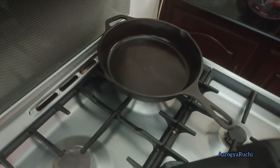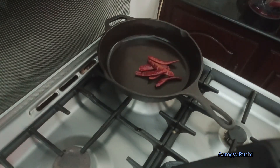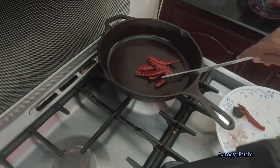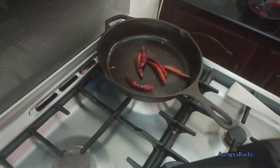I will add a lemon and half a cup of pepper. I will put the pepper on it.